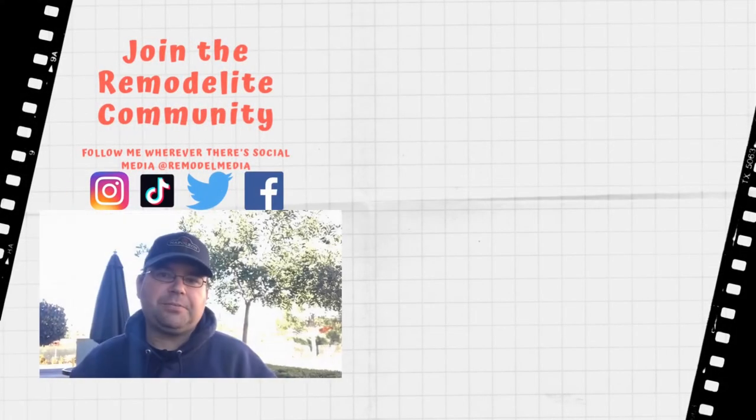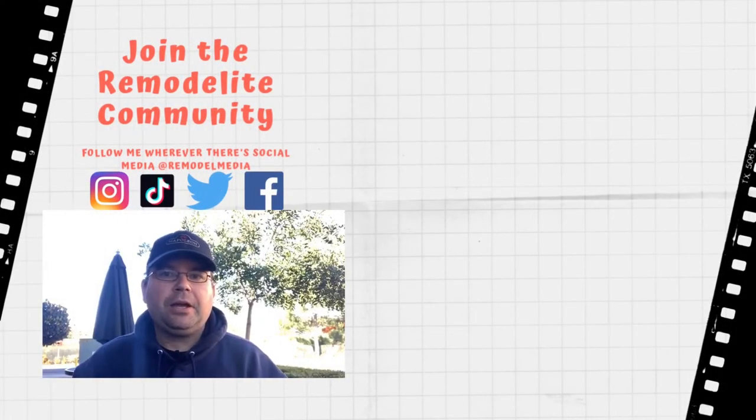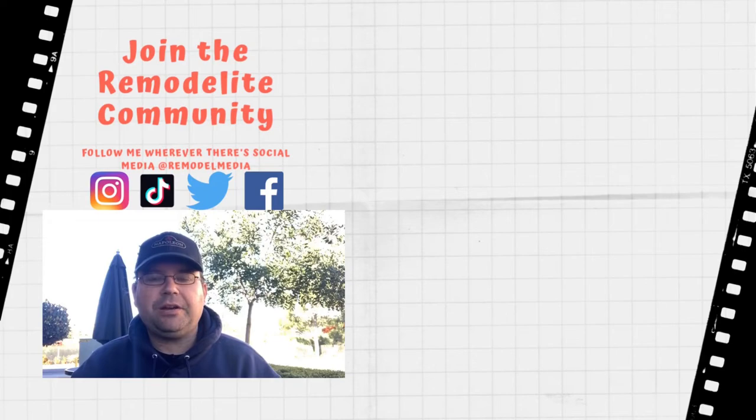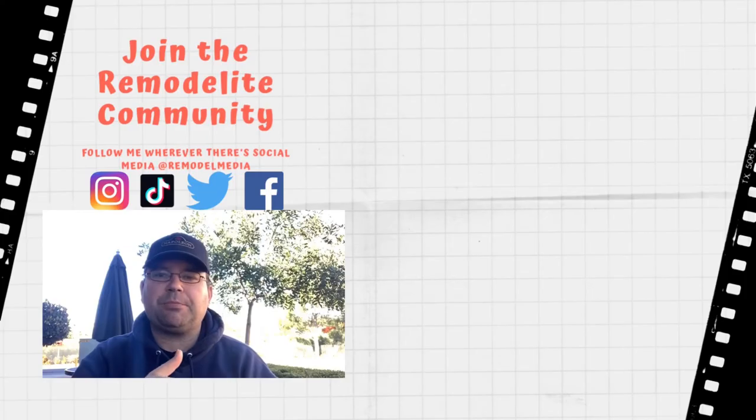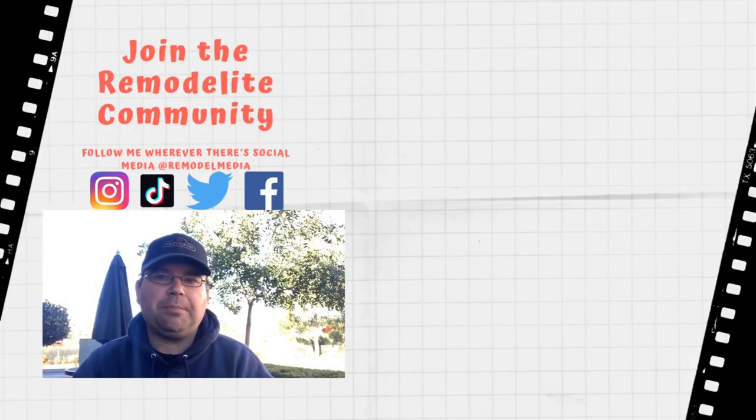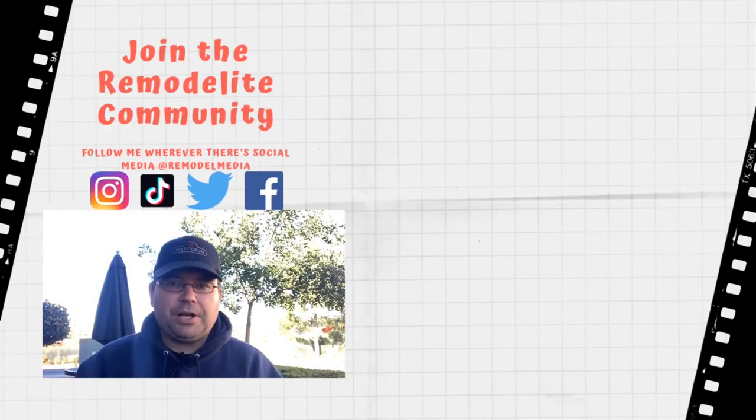Thanks for watching. I hope you got some good information out of that episode. Click here for more videos, click here to subscribe, and make sure you check out the description below for relevant links to some of the products we discussed today. Leave your comments and questions down below because I love answering them. As always, I'll see you in the next one.